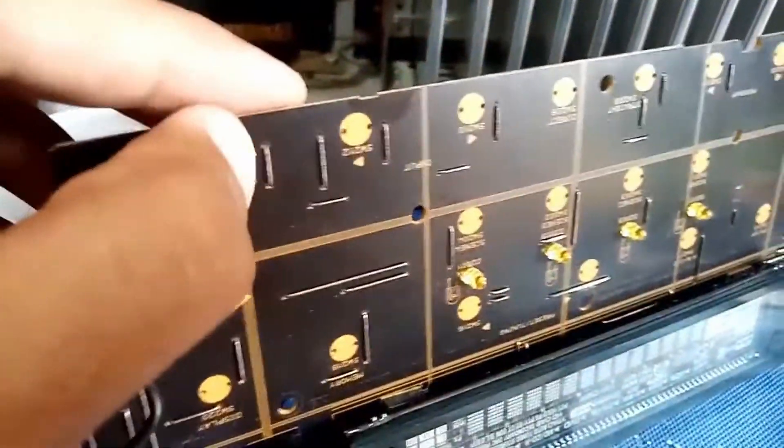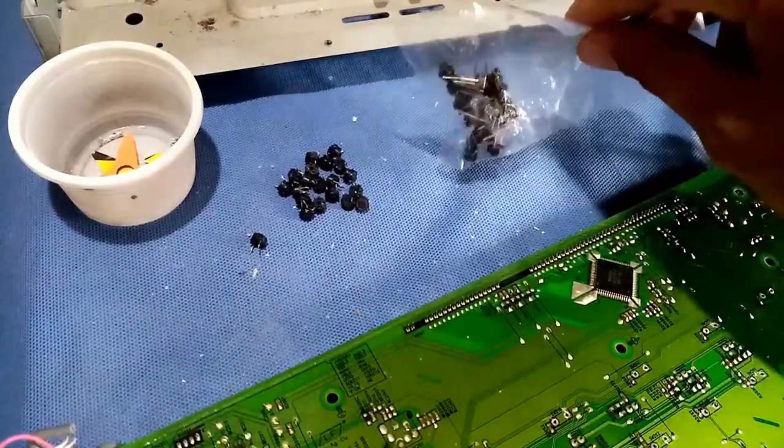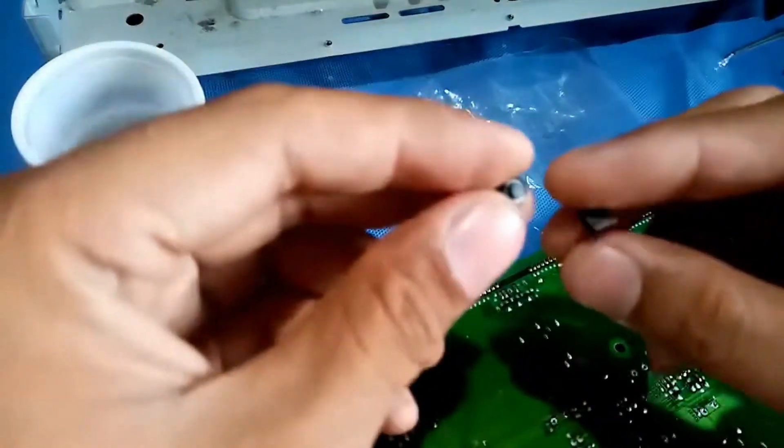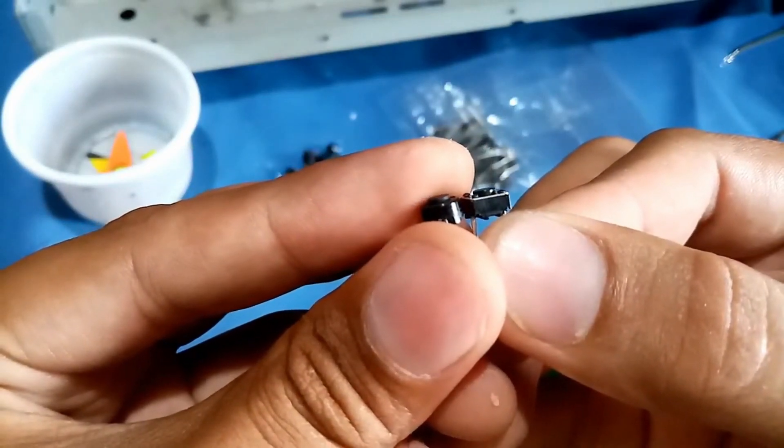As you can see, the board is already clean — no more touch switches. This is my newly bought touch switch, and this is what it looks like. This is a square shape, and the old one was a circle.